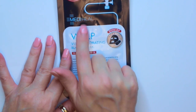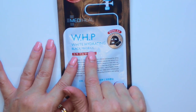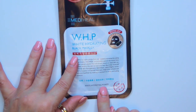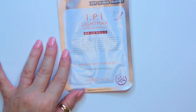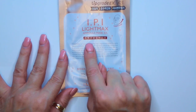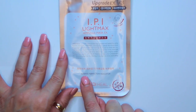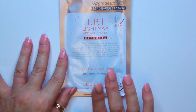Another one from Mediheal is the WHP White Hydrating Black Mask EX, and this says White Hydrating Power. And then the last one from Mediheal is the IPI Light Max Ampule Mask EX — Upgrade EX times 3 — and this says Intense Perfection Indicator.